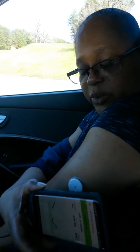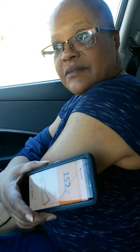This is a FreeStyle Libre to test your blood sugar, so you won't have to stick your fingers. 152 milligrams per deciliter and falling. It's saying my blood sugar is 152 and it's going down.